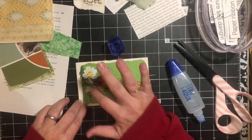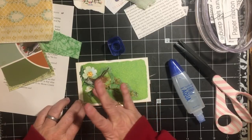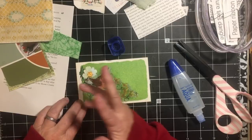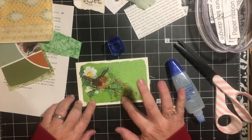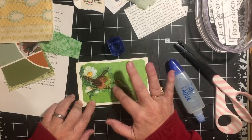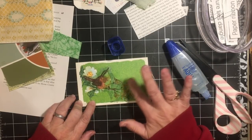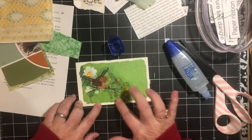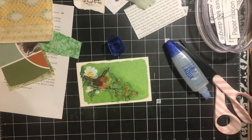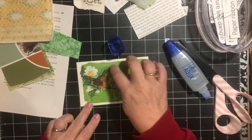Glue is just a matter of preference — so many of us like different glues for different reasons. I use a variety of glues. I really like fabric tack for some projects, for parts that need to dry really fast — things that I would probably normally use a glue gun for. If I have metal in the situation, like when I'm making flat paper clips, I like to use fabric tack instead of hot glue because I don't want to burn my fingers.